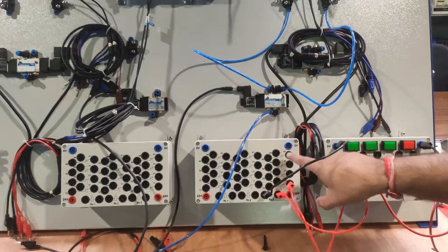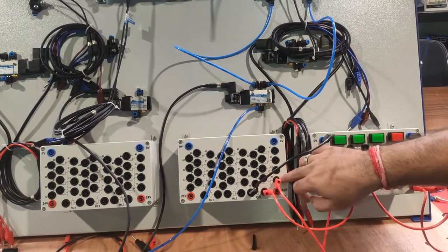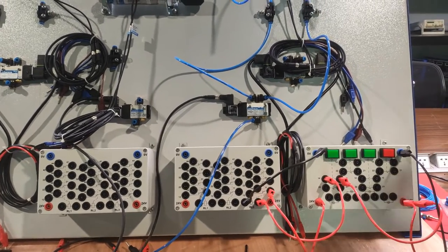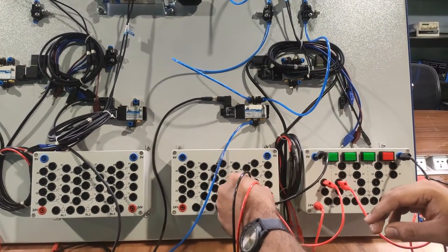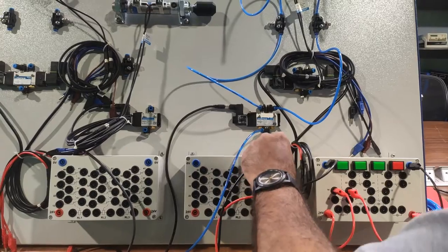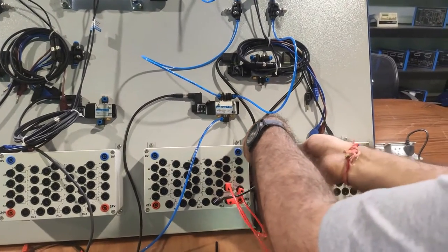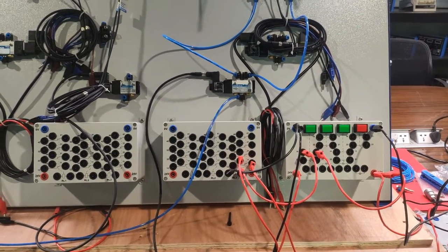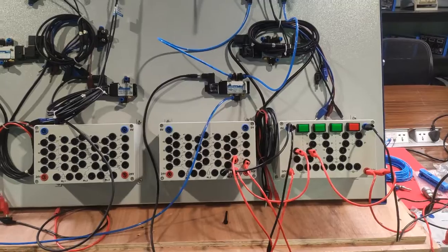The common terminal (11) gets 24V supply, and the solenoid valve is connected to the NO of this relay. The positive connects to the NO terminal (14) of relay 3, and the negative connects to 0V. The solenoid valve's negative also connects to 0V. The relay connections and solenoid valve connections are now complete. We verify the circuit and then operate the double-acting cylinder in relay mode.